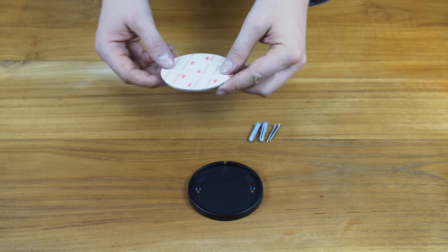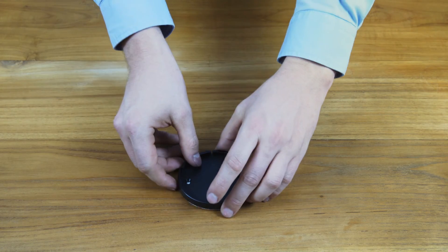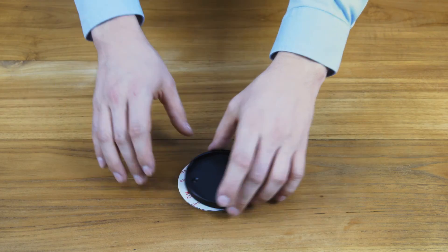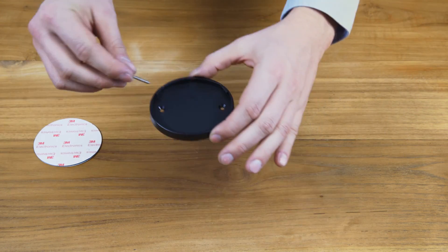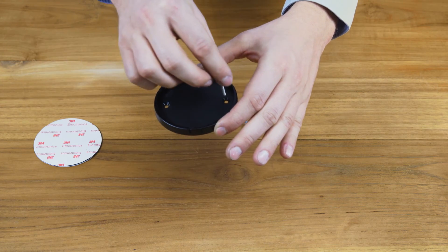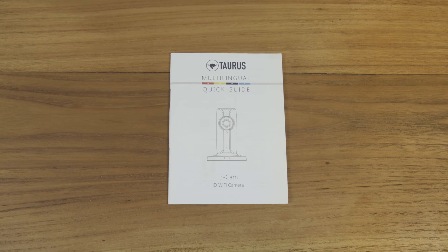First, attach the camera to the mounting fixture, then mount the camera either with screws or with double-sided adhesive tape. Alternatively, you can simply place the camera on a cupboard, table, or chest of drawers.